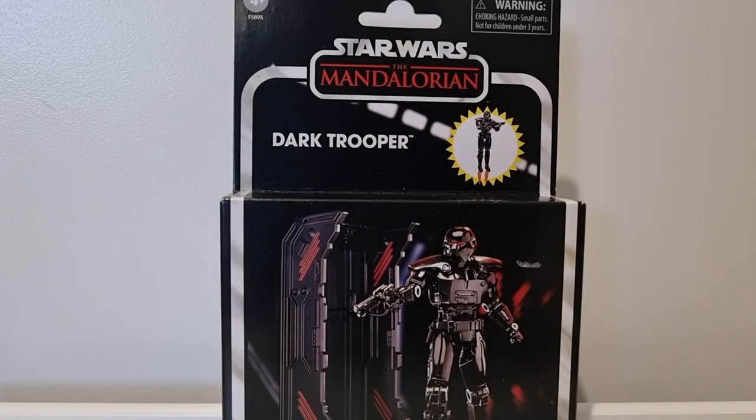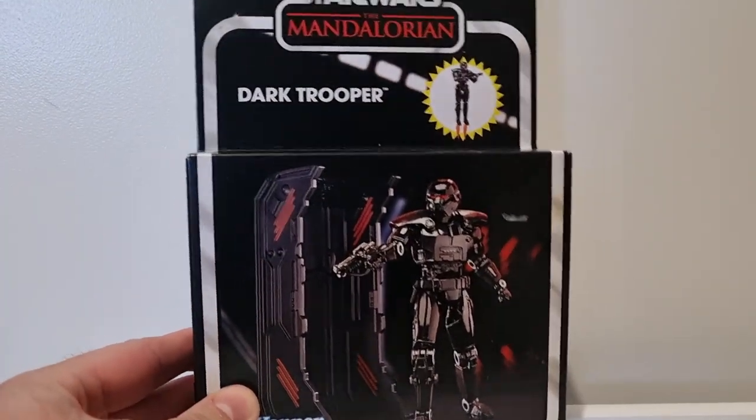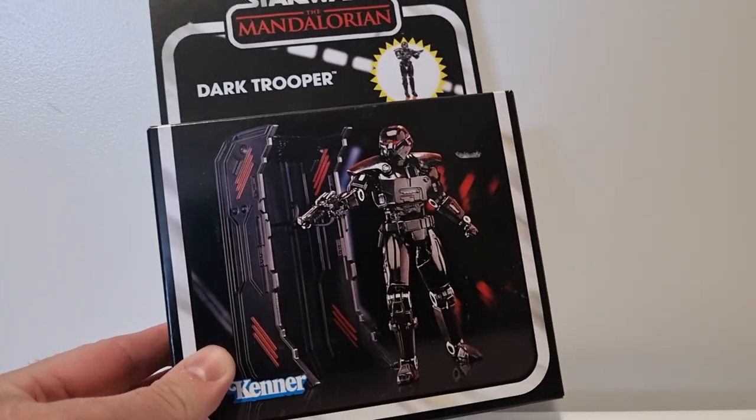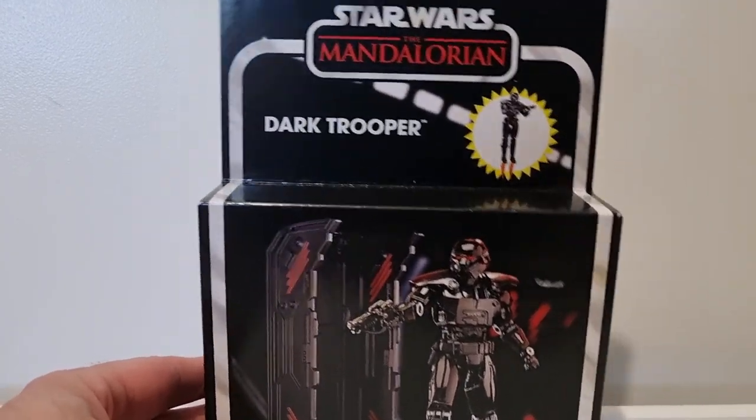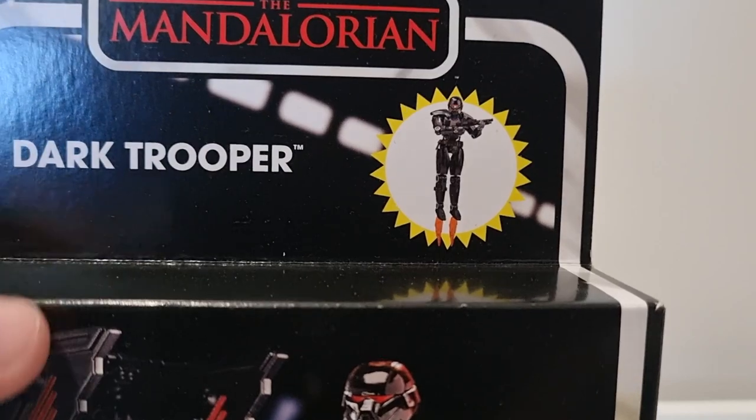Hey Star Wars fans, welcome back to another Star Wars Vintage Collection figure review. The latest in the deluxe Vintage Collection is the Dark Trooper — obviously you can see it right in front of you, and you would have seen it on the title of the video as well. Yeah, it's a good one.